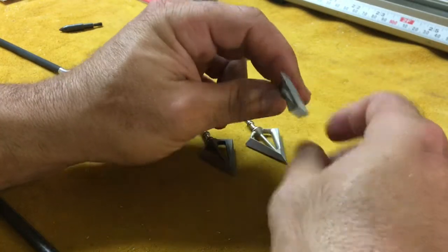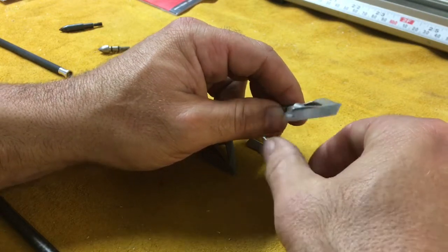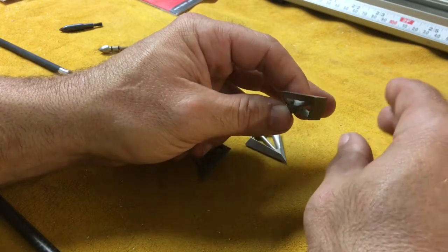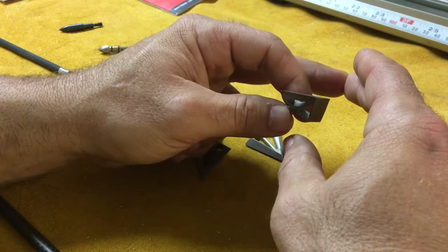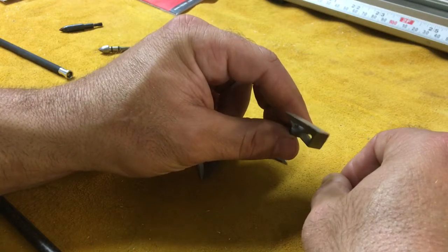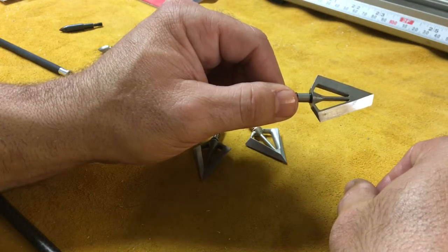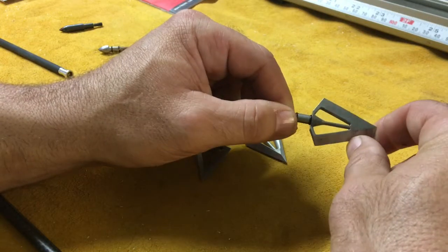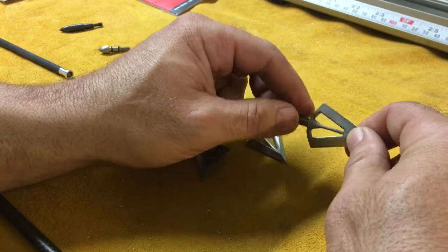It's a very thick head, so when it goes through the animal it's kind of like a miniature axe going through versus a clean slice cut. With a liver shot on a deer, you have the potential for bloating and the wound channel partly sealing back up. This head is so thick it's going to have a near impossible time sealing back up once you run it through. The idea was to achieve a very ethical kill — very little to no tracking at all.